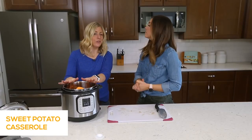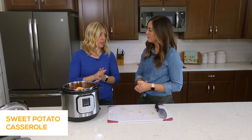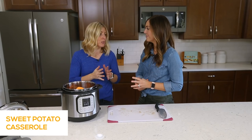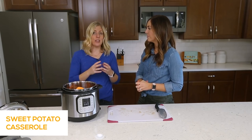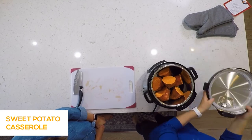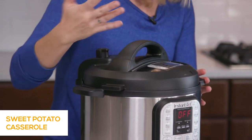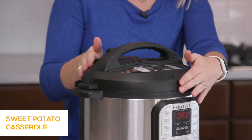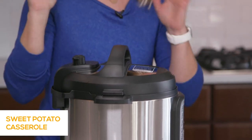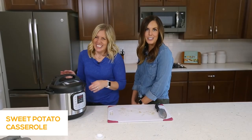If you don't have an Instant Pot, you can make these on the stovetop — just peel the potatoes, chop them into cubes, boil them until soft. Now we're ready to put the lid on. Make sure you get that little click when you turn it all the way so it seals properly.